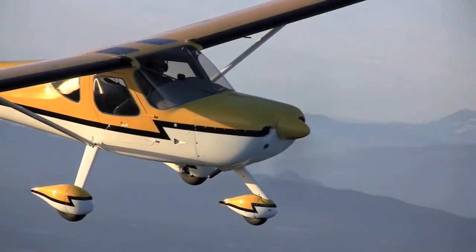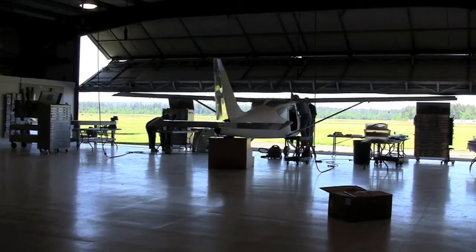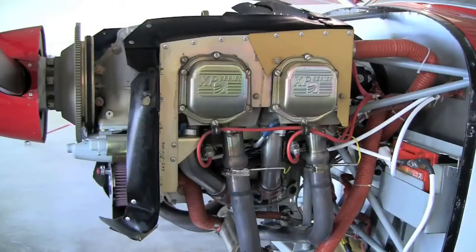Hi, this is Mark Cooke with Kit Planes Magazine and another video brief. Today we're going to look at a comparison of horsepower in one given airframe type. The airframe of choice is a Glassstar Sportsman, near and dear to my heart. I have one of these things, but I recently had an opportunity to go to the factory and fly two airplanes that were essentially identical except for what's under the cowling.